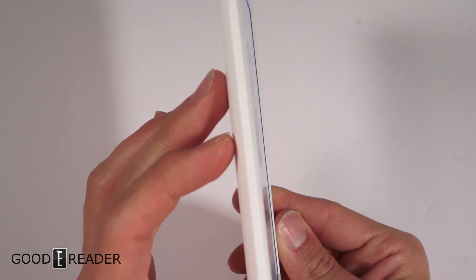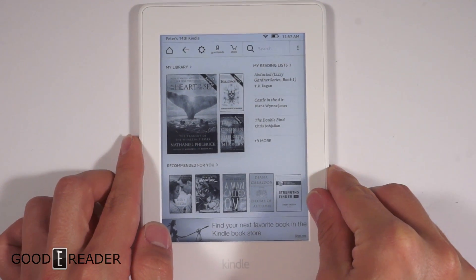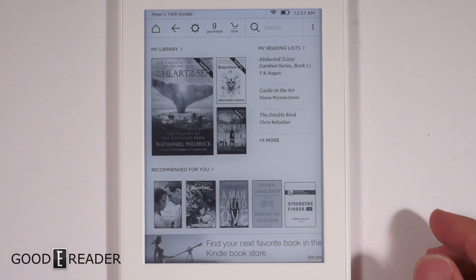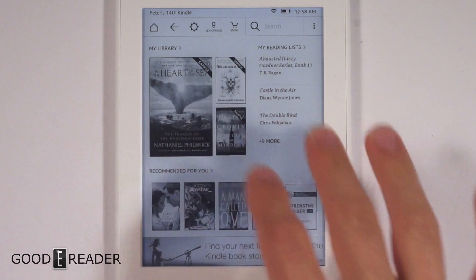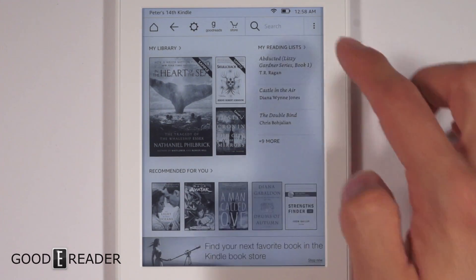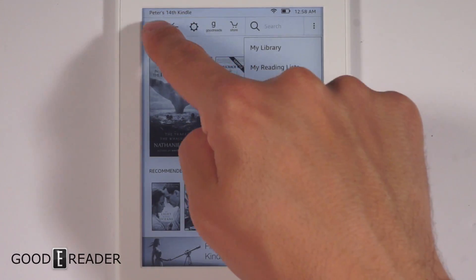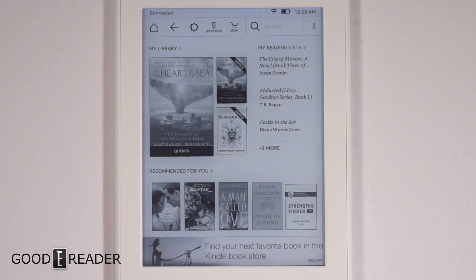Looking at this, it is a Kindle all the same — nothing has changed in that respect. This is the latest OS and UI, the home screen and everything. This one does have ads — I didn't remove the ads since it's just a review. I logged into my Amazon account so we can look at some samples.